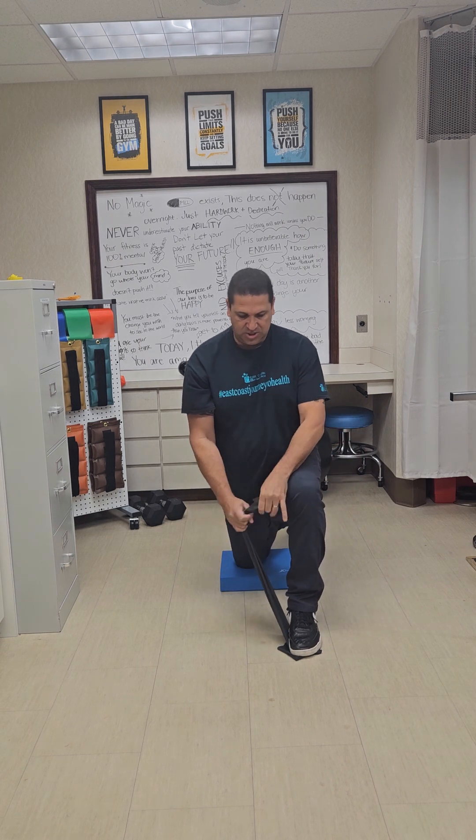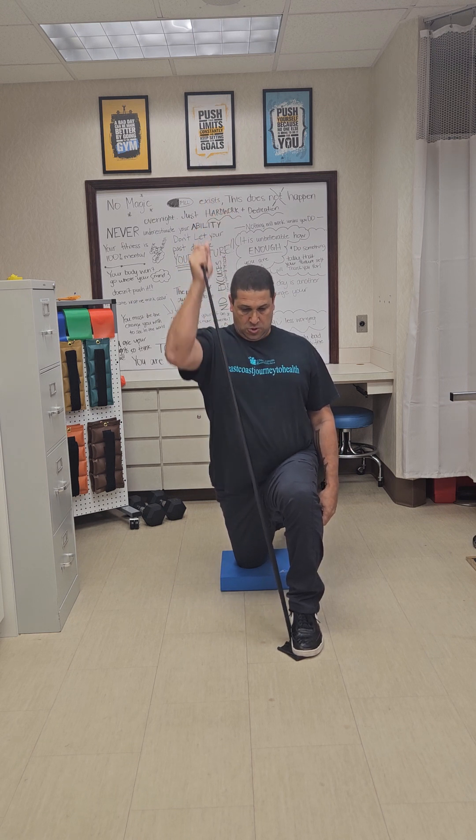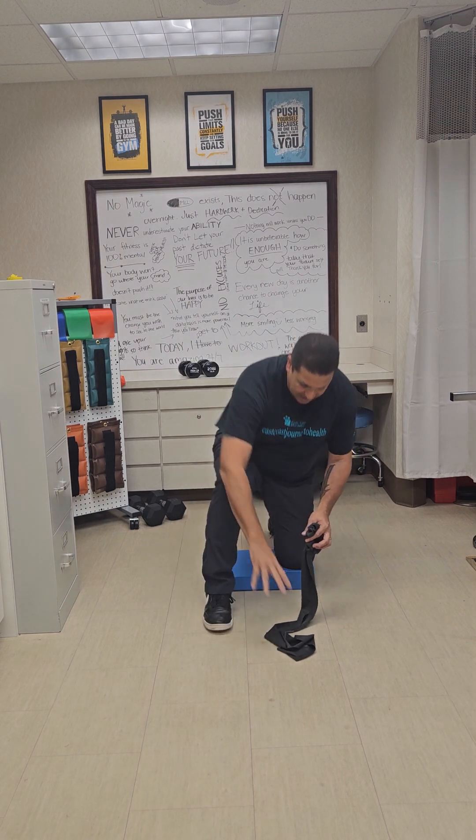In this position, we're going to hold the band and do what's called a landmine press, where you just take the hand and press straight up overhead and come back down. You've got to play with it the first couple reps to get the resistance where you need it. We're going to do three sets of ten for all of our exercises today, alternating between each side — get your ten on your right, then switch and do the left side, pressing straight up overhead.